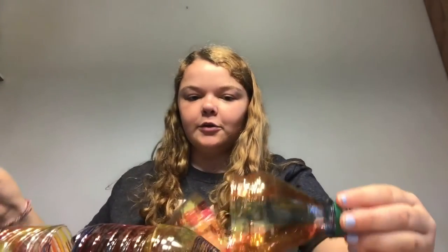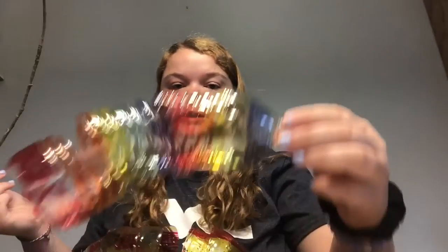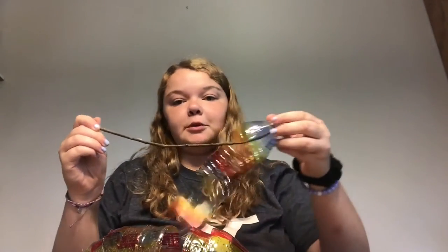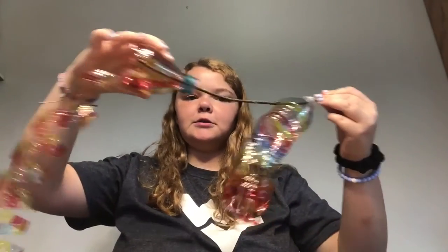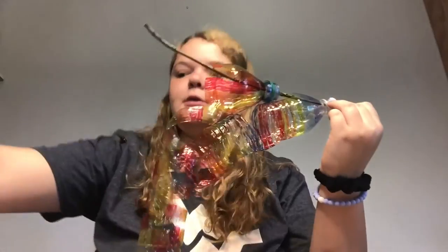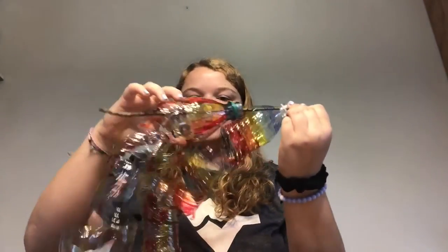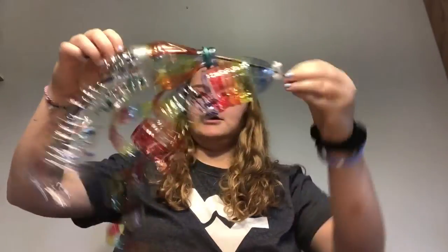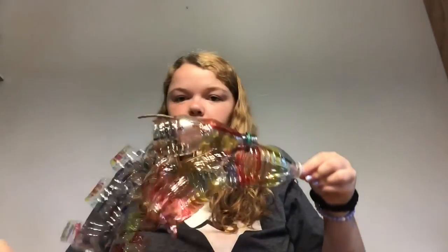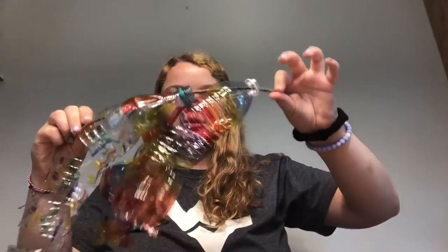So now that I have all of them, I'm going to get a stick from my backyard. It doesn't have to be big, it just needs to be a sturdy stick. And I'm going to loop my water bottles onto the stick. Try getting the water bottle into the water bottle of the next one to save some space. And then, once they're all done, I'm going to get some string and tie it to both ends of the stick so that it can hang from anywhere I want it to.